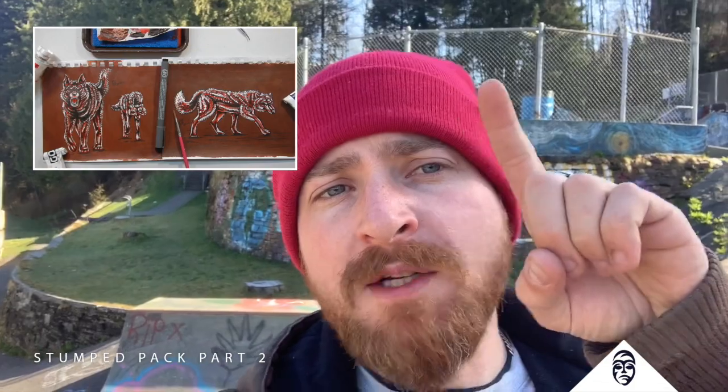Part two. Nick, Tom, and John here. If you haven't watched part one, make sure you watch part one where we broke down this mural that we're about to do on this little quarter pipe over here.